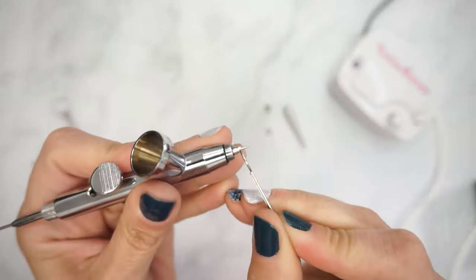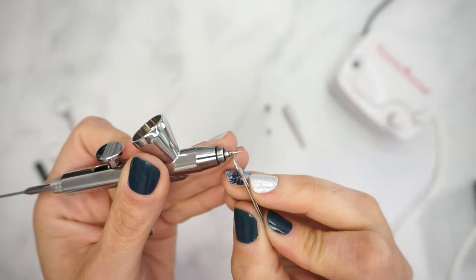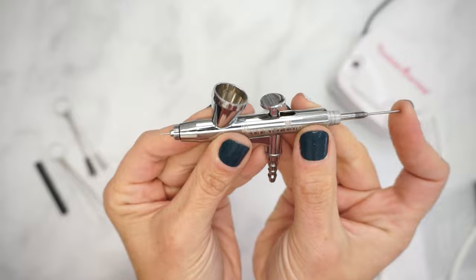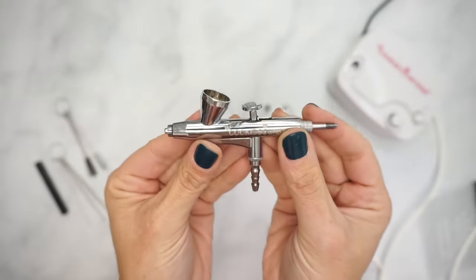Gently use your wrench to loosen the nozzle, being very careful not to drop it. This piece is tiny and can easily be lost if dropped. Once loosened, use your fingertips to remove the nozzle and place it someplace safe. Gently push your needle through the body of the gun from back to front and remove.